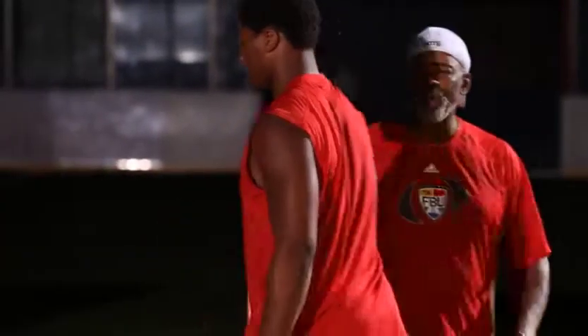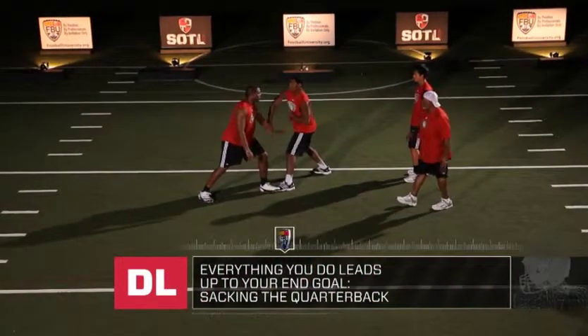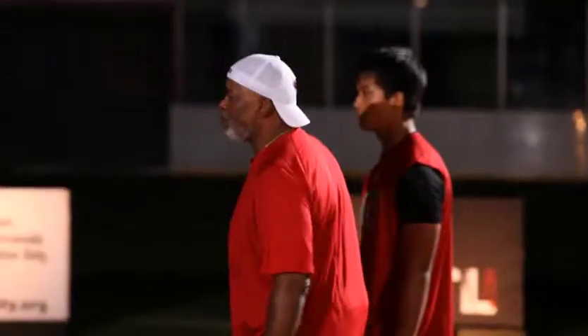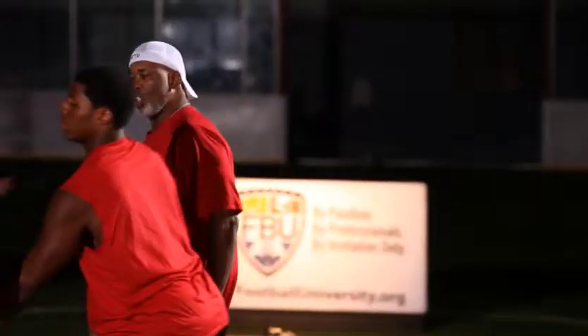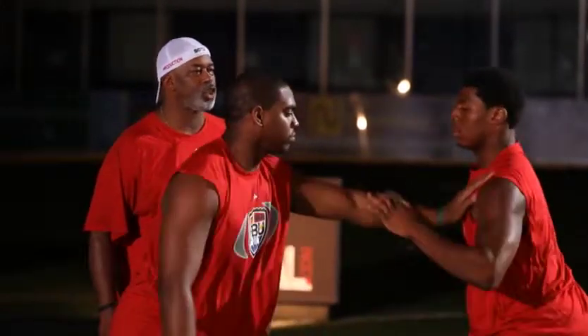Everything we do has a purpose, and our end run purpose is to get to the quarterback and be able to make sacks. Pull the wrist down, get control — get control of the outside arm, pull it down to your thigh. Quicker, quicker, and switch.